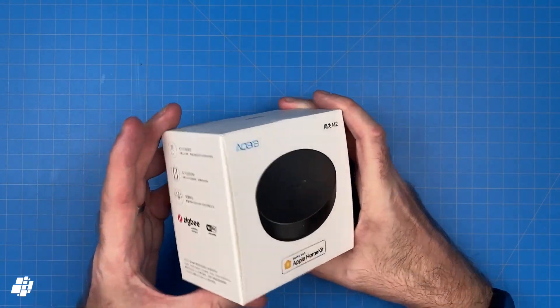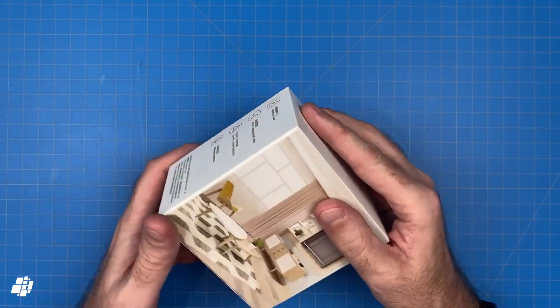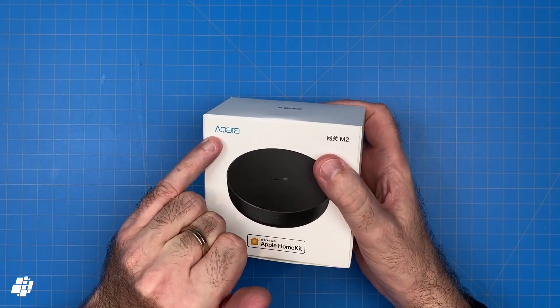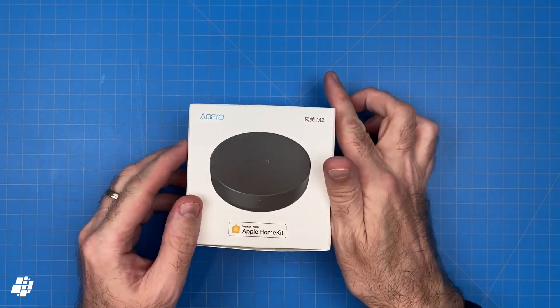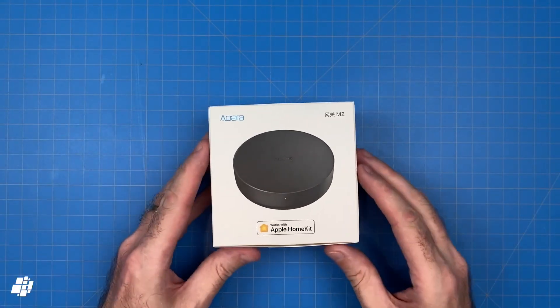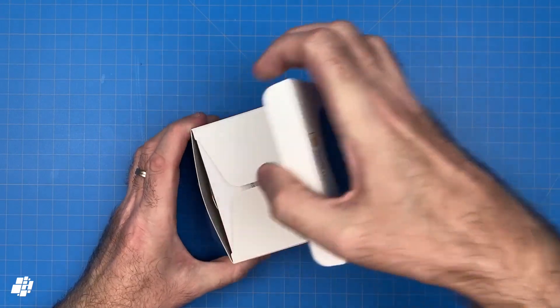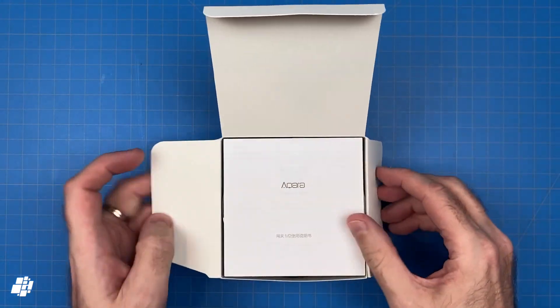If you're already in possession of the recently released EU version of the M2, you might notice the packaging here looks a bit different and you may also notice the box is sporting the old Akara logo. It's still the same device though, so it's of no consequence.